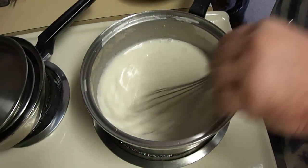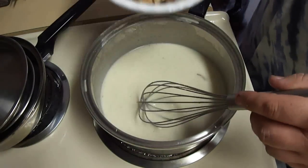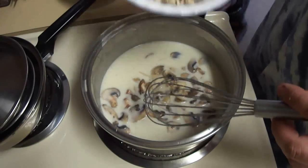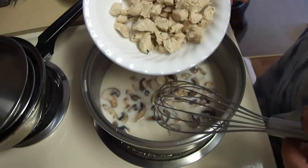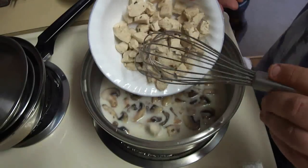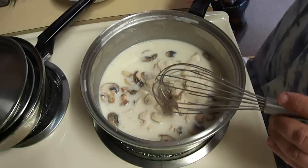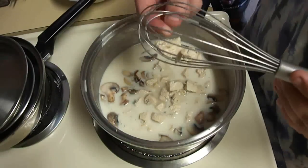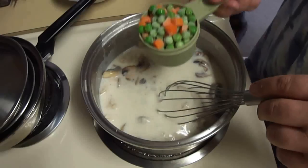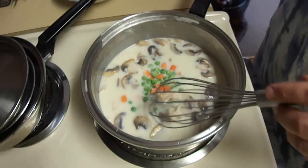Mix this in. And I'm going to add back in my mushrooms. Two boneless skinless chicken breasts that you have pre-cooked — this is actually only one, the recipe calls for two, I'm just saving a little bit of cash here. Whisk that in. And then finally, three quarters of a cup of frozen peas and carrots.